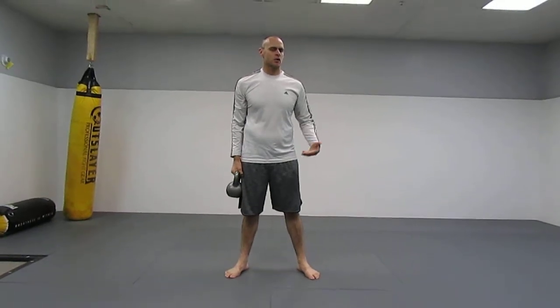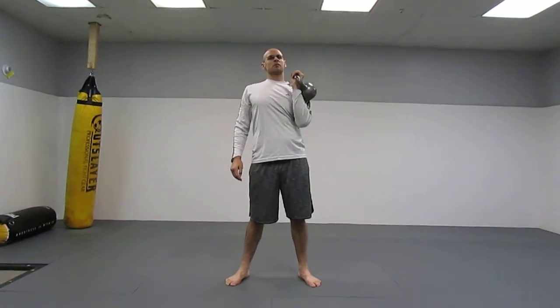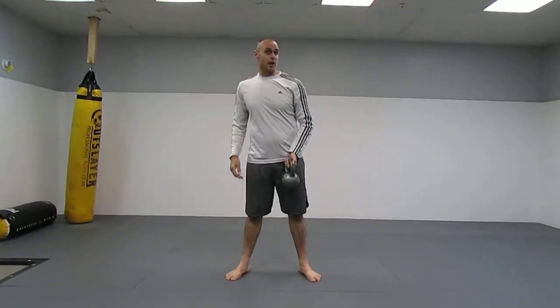Now if you've ever worked out with kettlebells, there are a lot of different ways to press them. The standard kettlebell press is you hold it like this and press it overhead — standard shoulder press, great exercise.